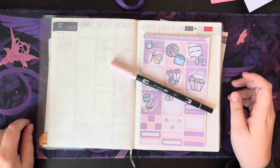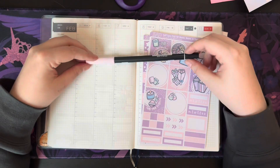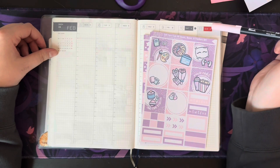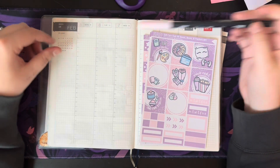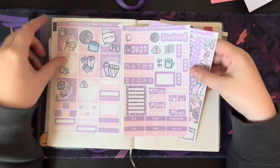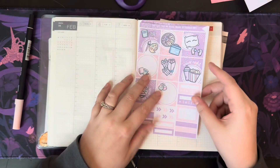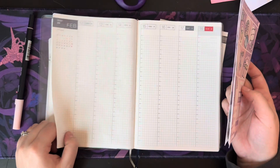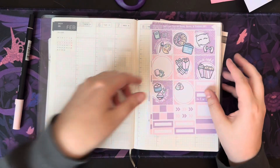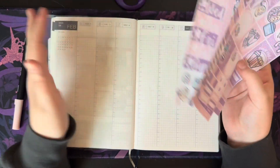Hi everyone, welcome or welcome back to the channel Scribbles with Sam. I'm Sam and I'm so happy to have you here today. Today we're gonna be planning for the week of February 5th through the 11th, and I'm gonna be using this See Amy Draw kit — it's the Self-Care Club kit in purples and pinks, which is very fitting for the February love vibe.